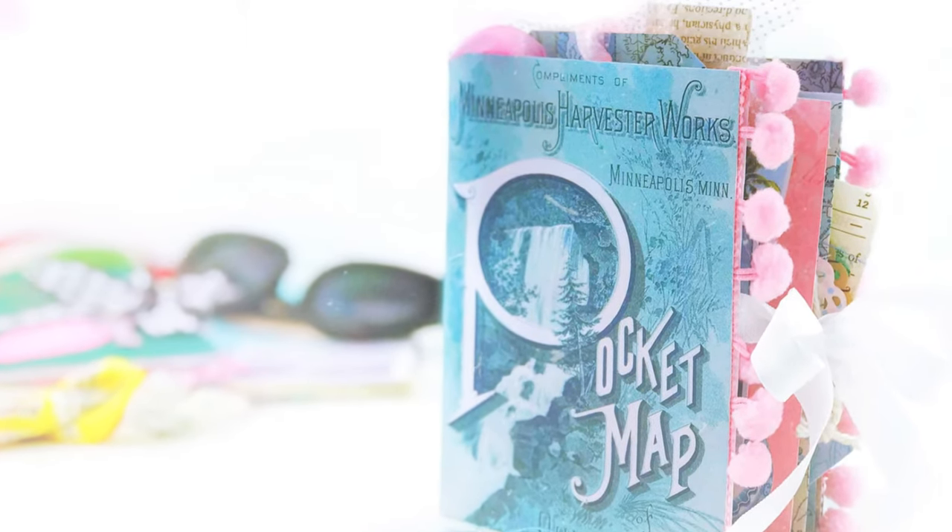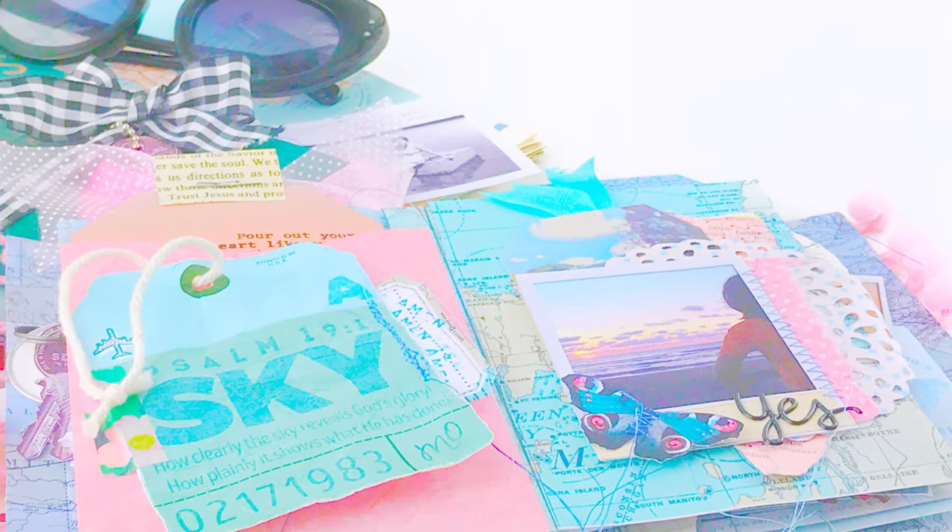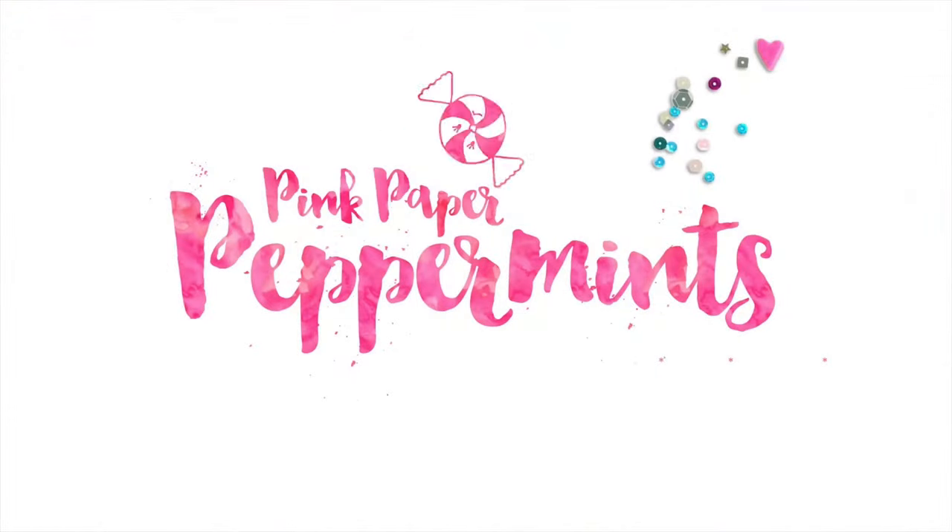If you're looking for faith journaling ideas, you are going to love this tutorial. I'm showing you how to put together this mini album with an accordion spine. It's vacation themed and so much fun. I've got a photograph tag trick to show you, and stick around to the end because I've got a little surprise.